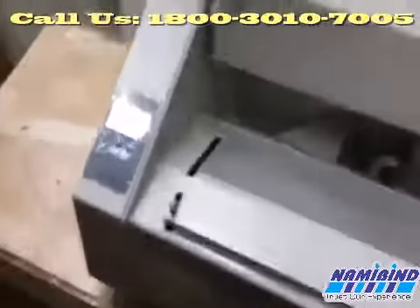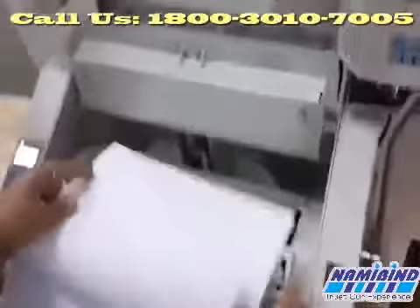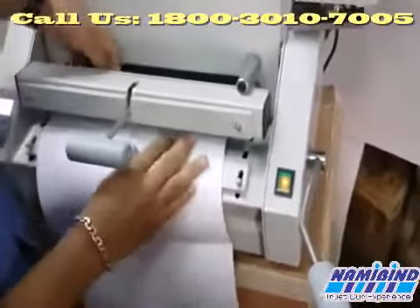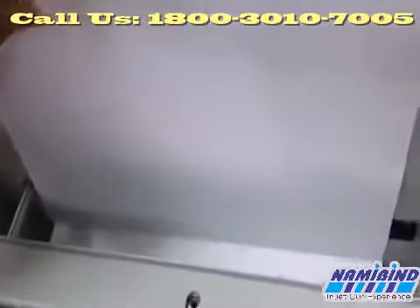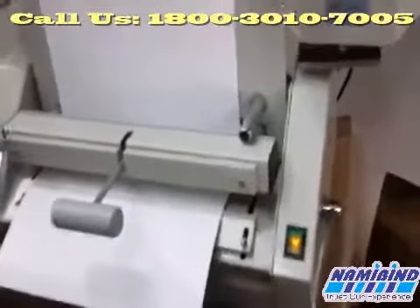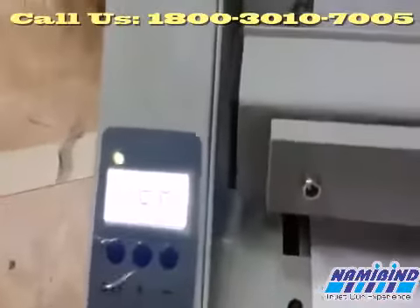The current temperature is 140. When it will be ready, the machine will make a beep sound. Now we insert the cover page. For inserting the cover page, first we have to press down the handle and flip the page from here and insert the page like this — the center will be facing down.